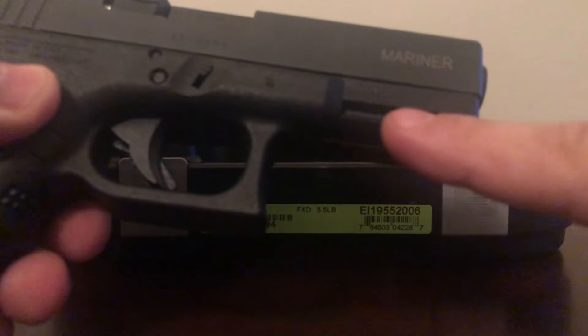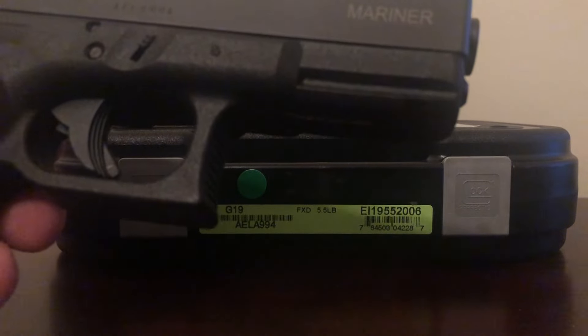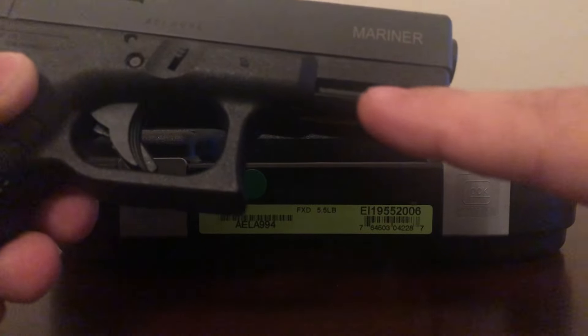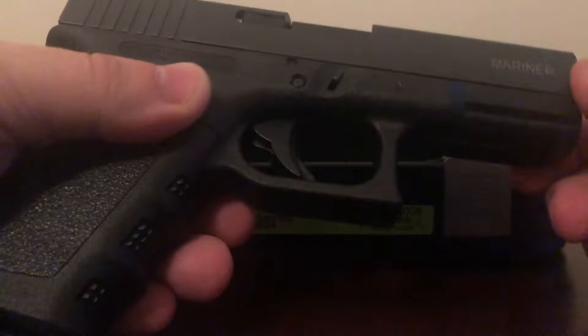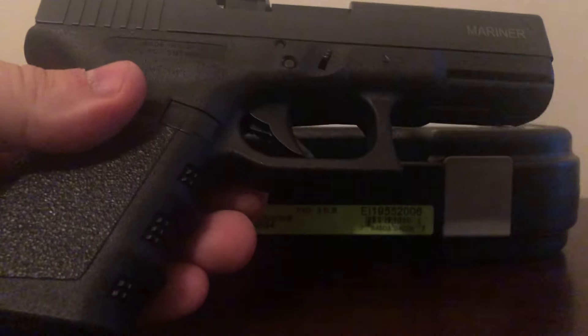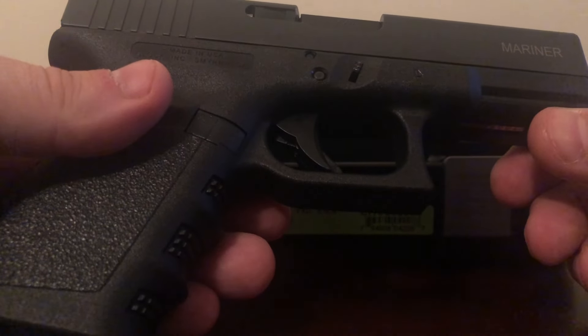Another difference here is the rails. You will see that it is straight all the way across. On the regular Gen 3, I don't have one to show you side by side, but you will see at the very end it kind of dips down — it kind of pig-noses. This doesn't have that, and I really like that. It's just a more streamlined look; it makes the gun look a little straighter.